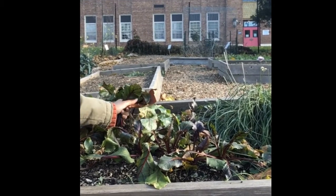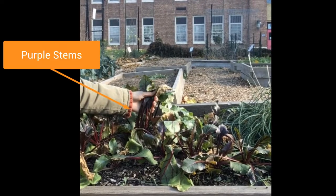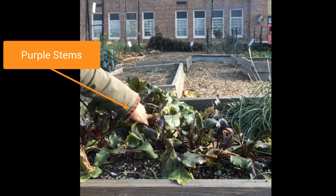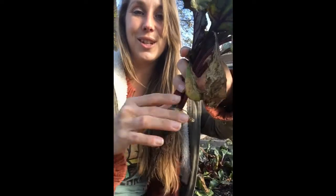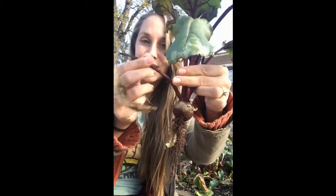Here is our beet plant that we want to harvest. So usually I gather up all the leaves. Wow, look at those beautiful purple stems — and you rip it out. Give it a good shake to get the extra dirt off and now you have a beautiful beet plant. Here are the roots, the stems, and on top are the leaves.